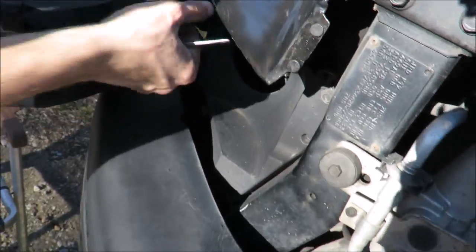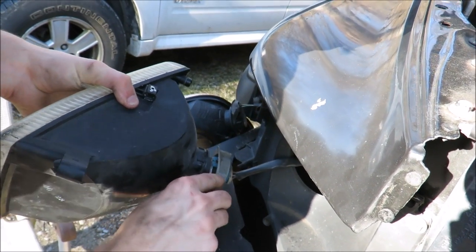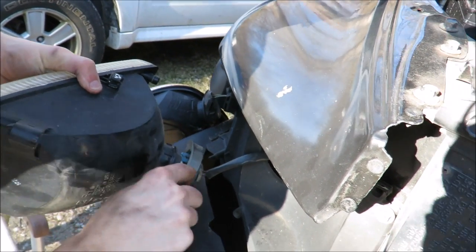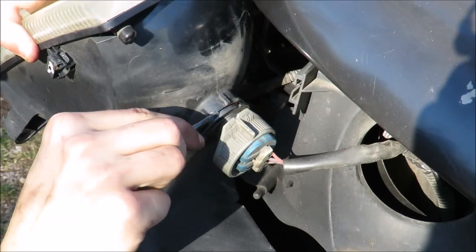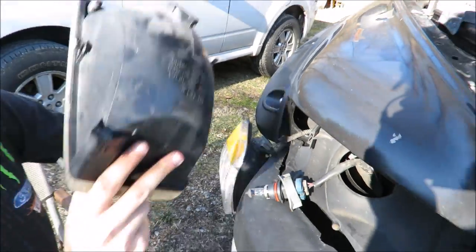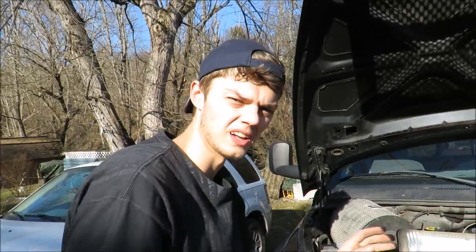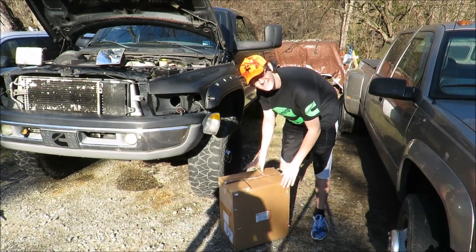So you untwist that, pop your blue clip - get in between them and it'll go. There's a yellow one too. Both headlights are out - time to install the new ones.